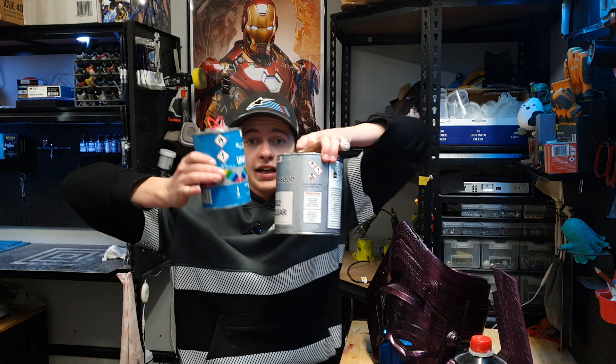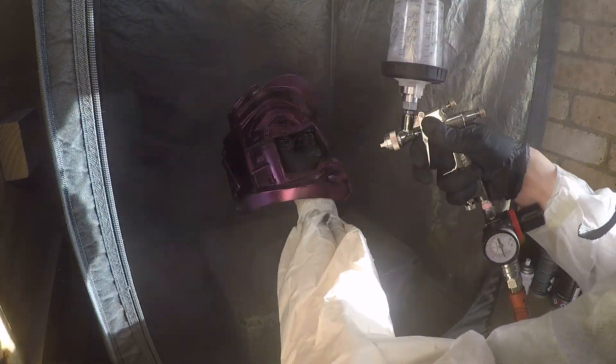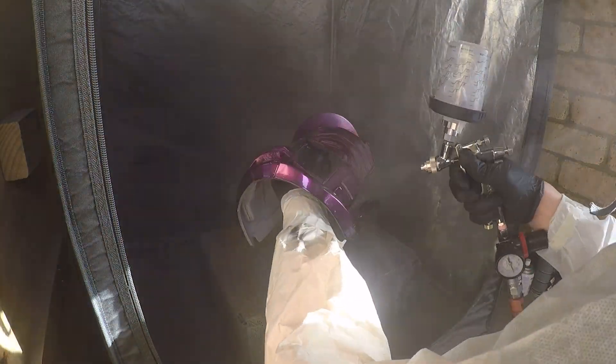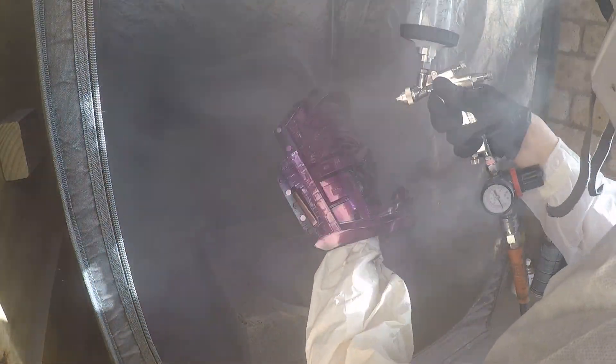It's better to do lighter coats and around that fifth coat do a fraction more heavy — don't go anything more than that. Once that's done, we're just going to hit it with an MS22 2K clear. This is a 2K automotive clear coat — it is a big clear coat designed to go on cars. It's going to give us our super, super shiny finish, and it's also going to be used for our weathering later on.